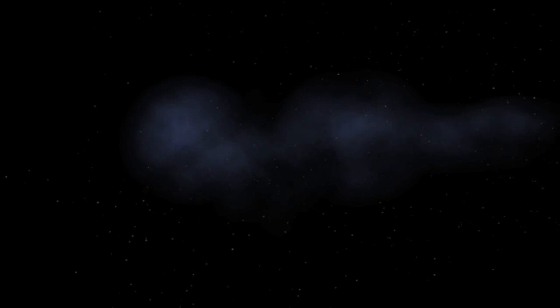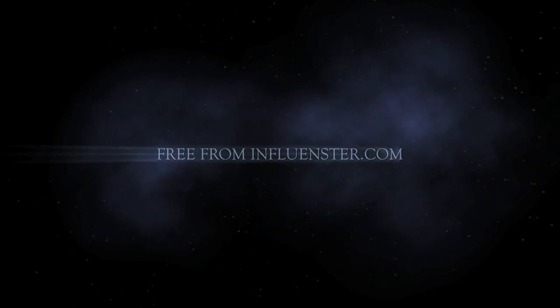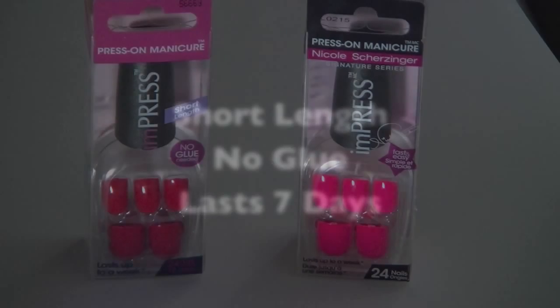Hey everybody, I am the creative lady and today I will be doing a press-on nail demonstration. I got the nails free from influencer.com and I'll be putting on the Impress press-on manicure. They're short, there's no glue needed.